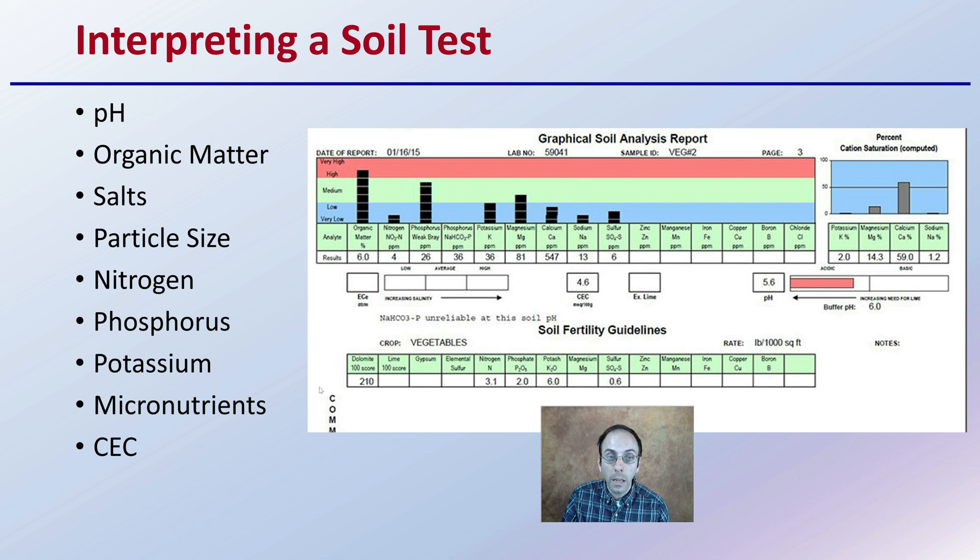You'll be looking at pH, organic matter, salt, particle size, potentially nitrogen, phosphorus, potassium, micronutrients, and CEC — cation exchange capacity — which will all come back on a soil test that might look something like this. How you go about interpreting the soil test and what adjustments you make are going to be important to ensure that your cannabis plants have a good start and a good environment to support their growth.